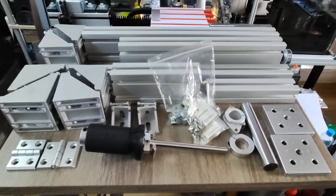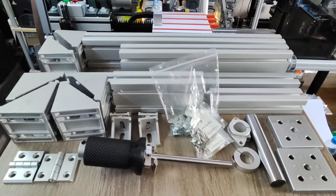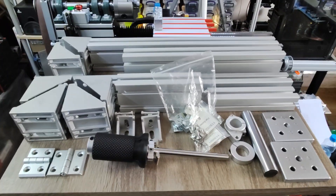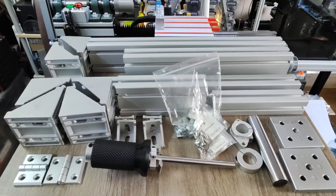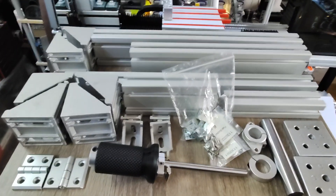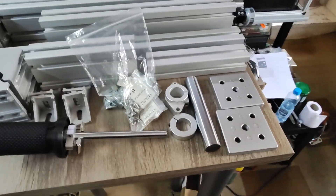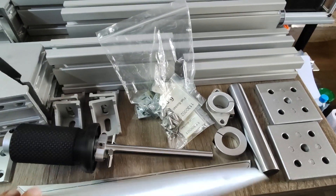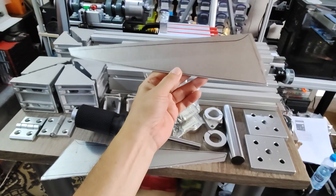Hello YouTube, I hope everybody's doing great. Today I want to show you what will be my DIY 2x72 inch belt grinder. Did it ever happen to you — you started a project and then found out you need a tool to finish it, and then you have to build the tool to finish your initial project?